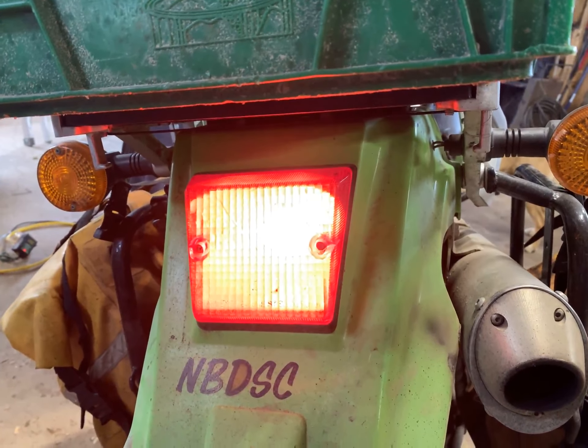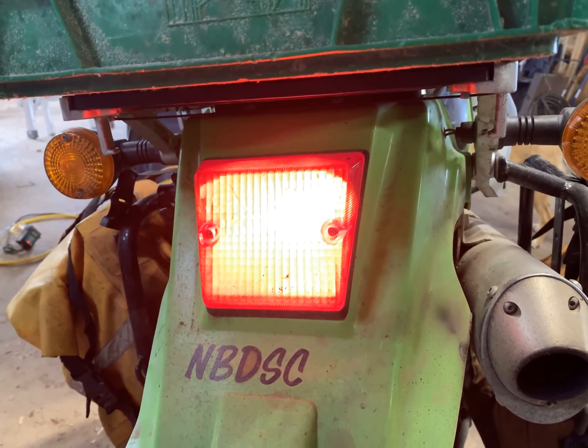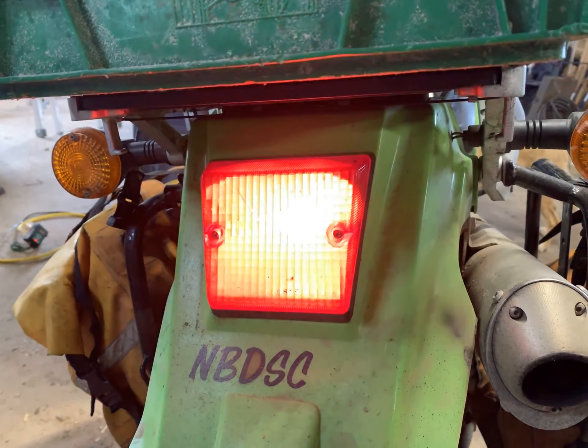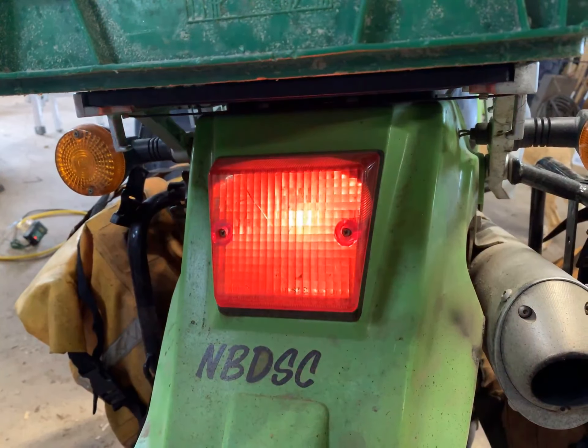When the brake is held on, it goes to a full solid — so all you're doing is waking up the driver behind you to say, hey, something is about to happen, and it might be us stopping.